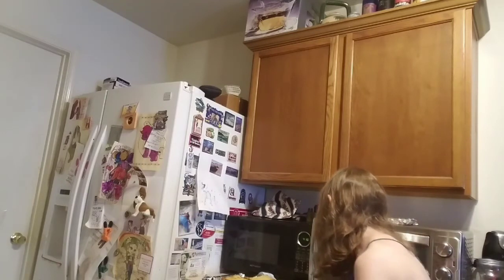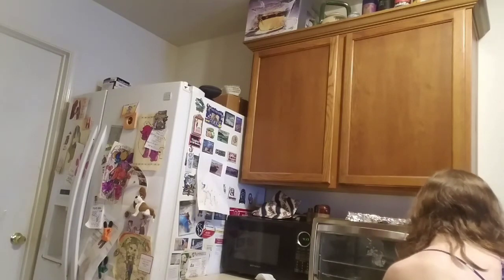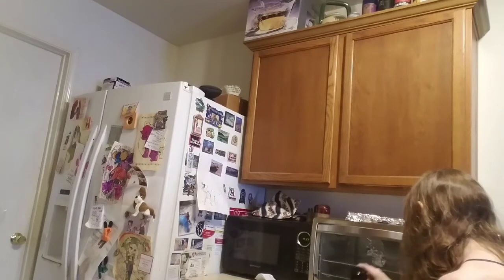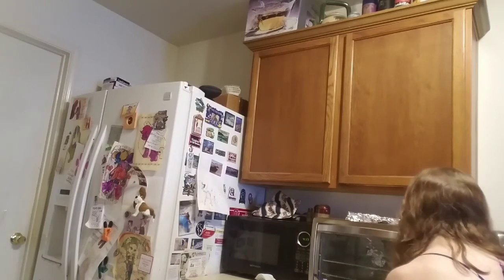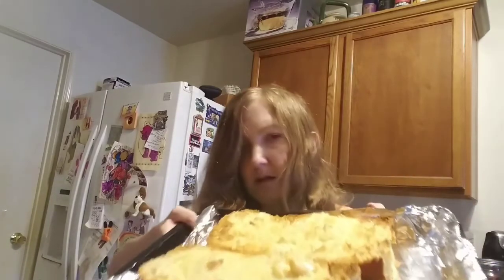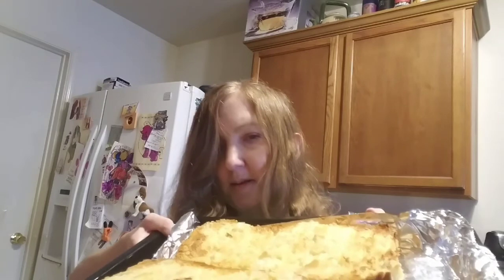Once you take the bread out, sprinkle it with garlic salt and enjoy. I hope you like my recipe. Thanks for joining me. Bye!